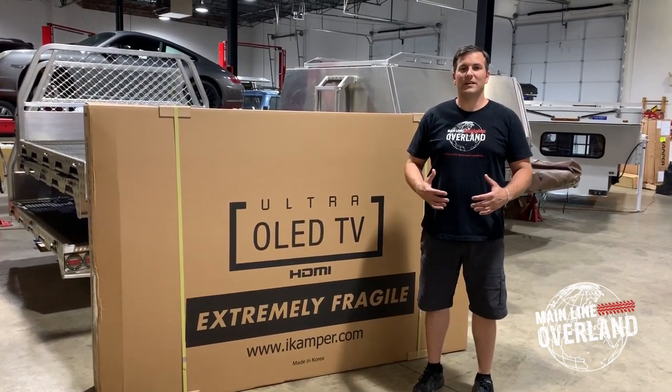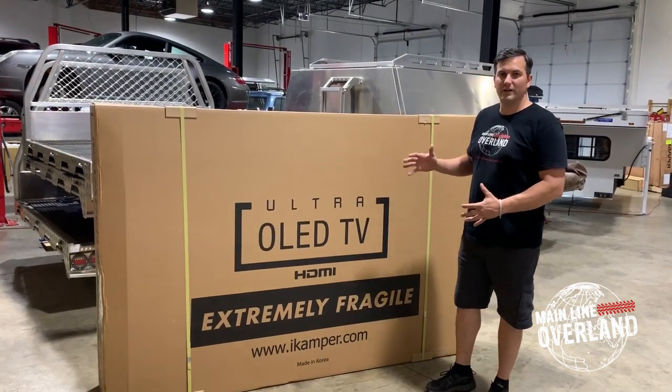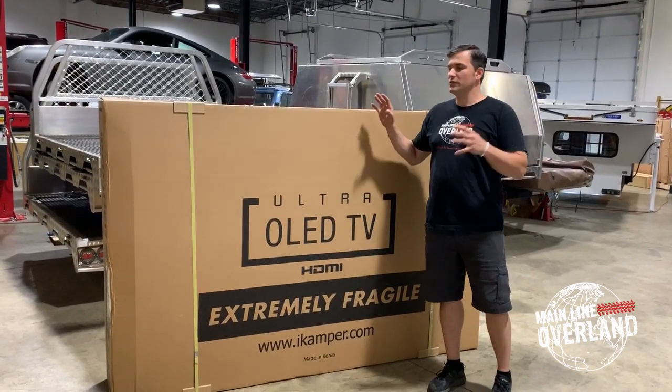I'm Tom Hennel from Mainline Overland, and today we're going to take a look at iCampers. We have an iCampers SkyCamper 2.0 here, and we're going to take it from box to fully deployed.